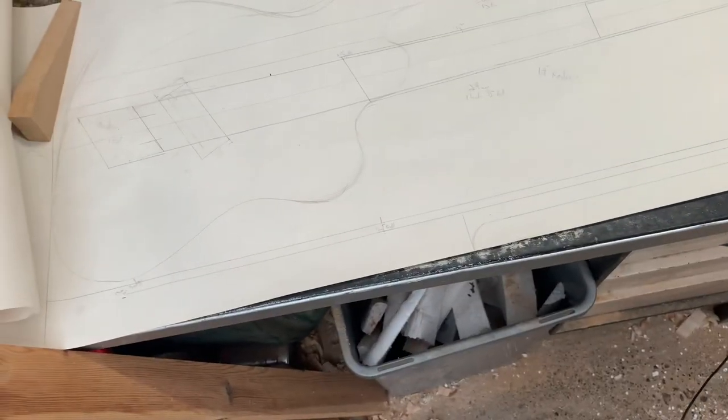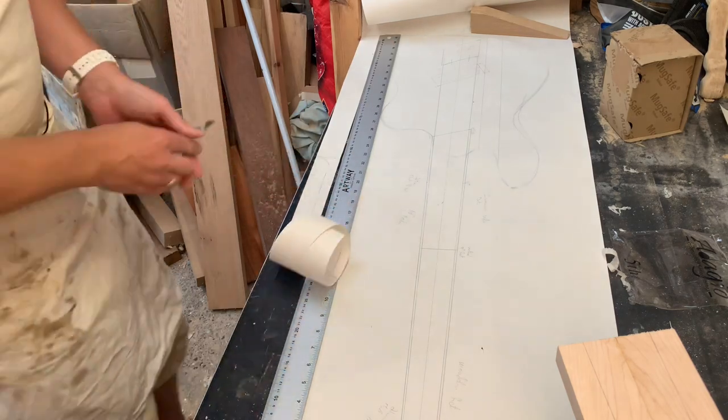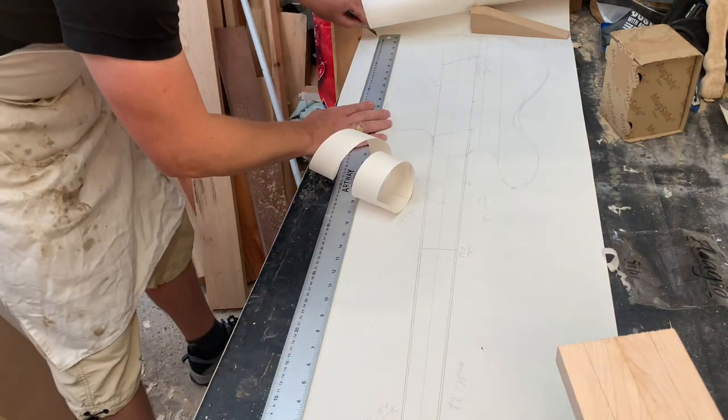Cut out that neck profile and then we can stick them all together.